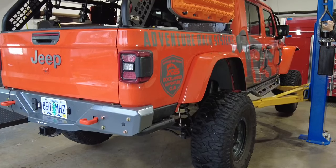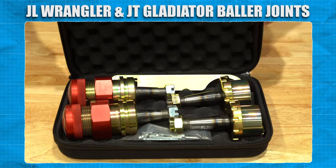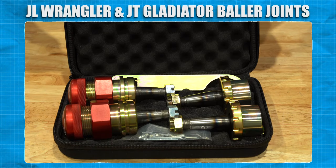Our Jeep is already in a safe location and ready to be worked on, so we're going to verify that all the parts listed on the instruction page are accounted for before taking our Jeep apart. Looks like we're good to go.